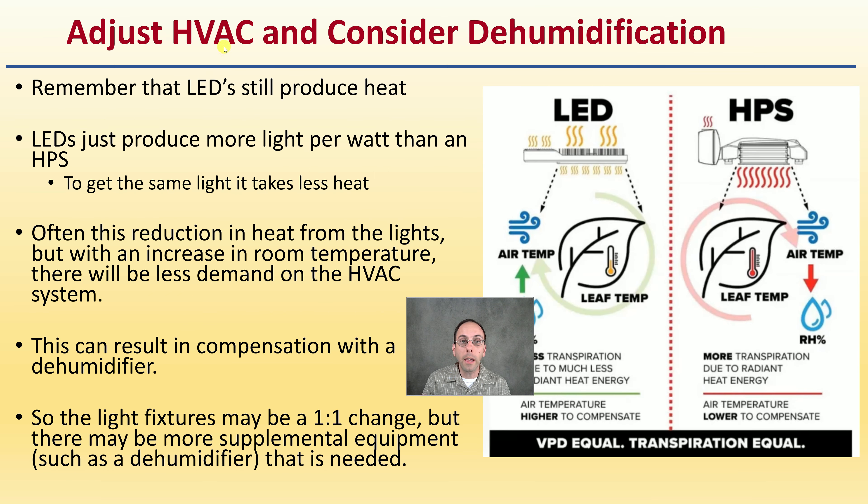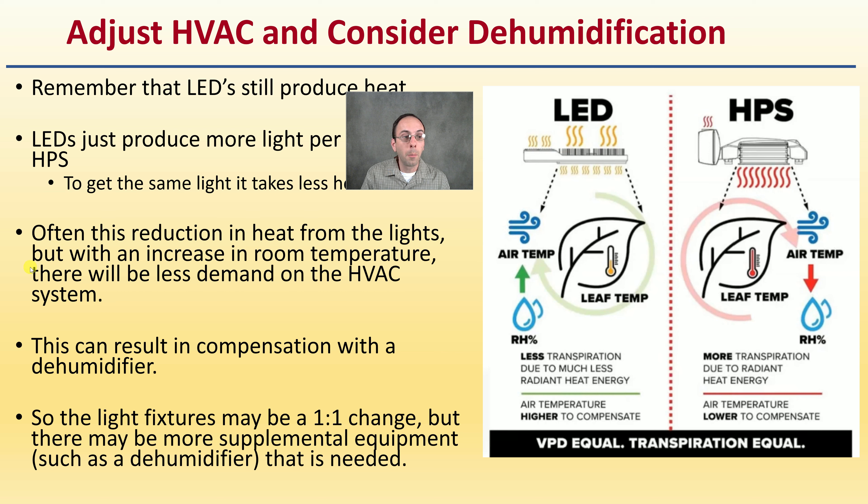When adjusting HVAC and considering dehumidification for LED lights: LED lights still produce heat, but LEDs produce more light per watt than an HPS setup, so you get the same amount of light with less heat. This reduction in heat, combined with maintaining room temperature, can mean less demand on the HVAC system. This can result in a need for a dehumidifier as compensation. The light fixtures may be a one-to-one change, but there may be supplemental equipment such as a dehumidifier needed to maintain equal growing conditions related to VPD.